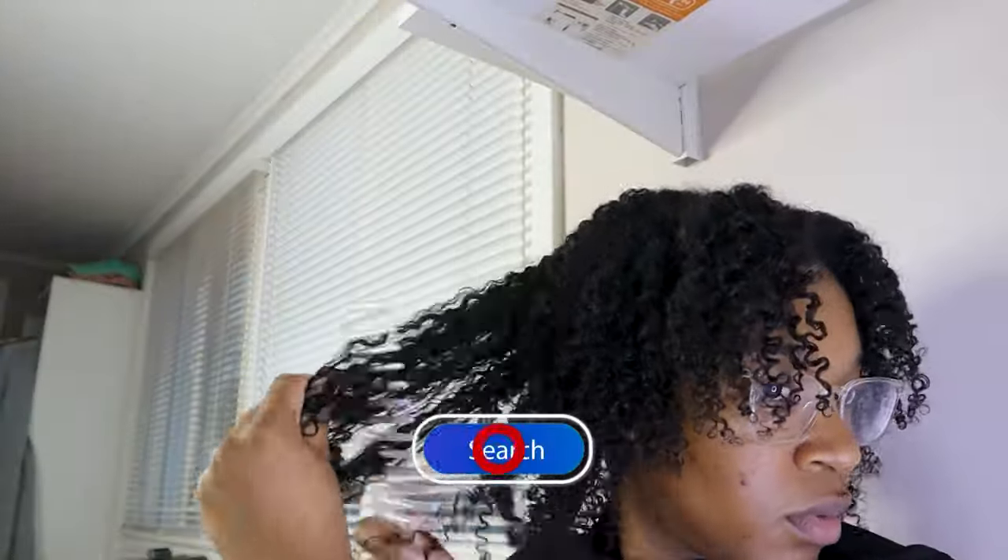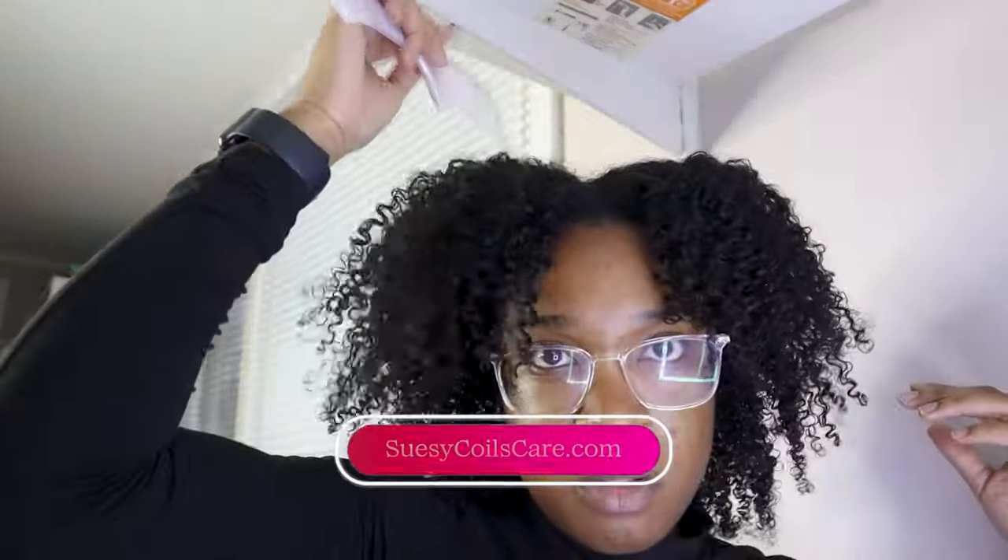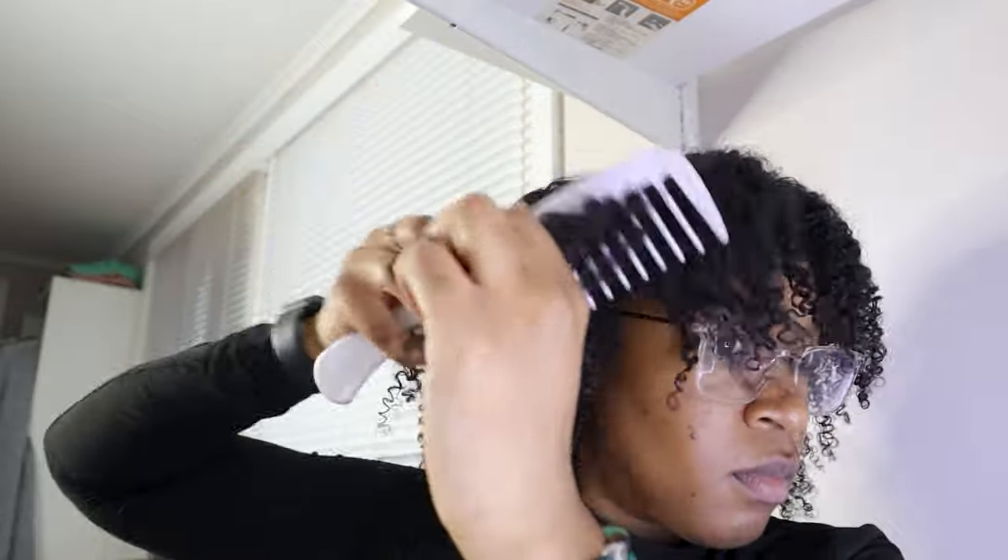So now once you have your twist untwisted, you want to take a wide tooth comb, a pick, or whatever and tease it — just pick it out to get the desired body. And then this is how it came out. I'm actually going to style it a little bit, but I just want to show y'all my takedown of my twist out and how defined it is — y'all can definitely see the definition.